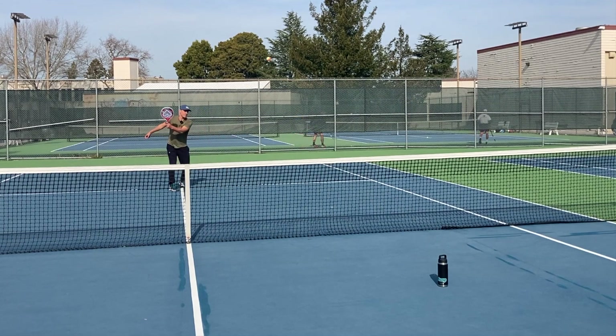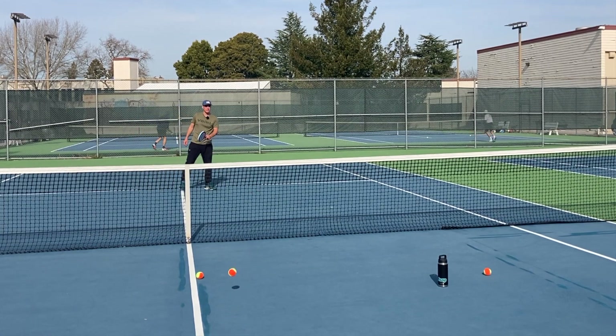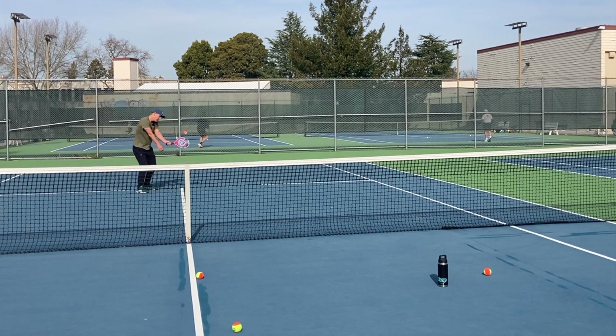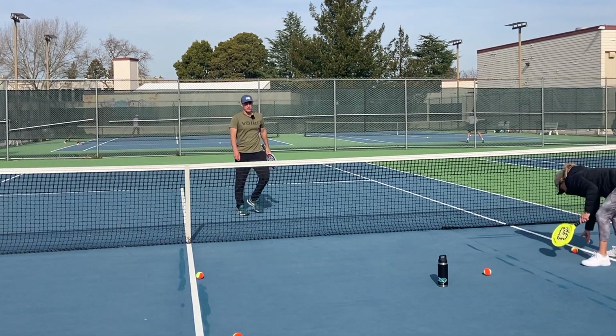If I'm successful with the extreme spin, I can make the ball almost ungettable. Notice now I'm doing a little more swing and cutting the ball a lot more — I'm also swinging faster than on my basic drop shot. Here's the basic one where I'm just swinging slow and small, and here's the more advanced one where I'm actually cutting the ball quite a bit, letting my racket continue on the swing.